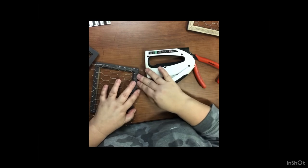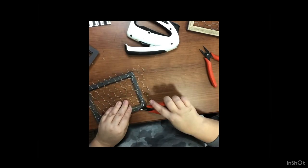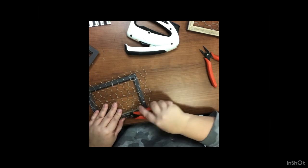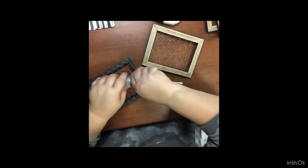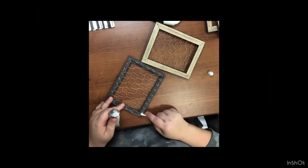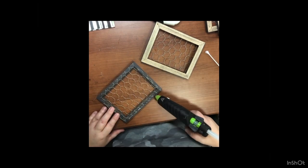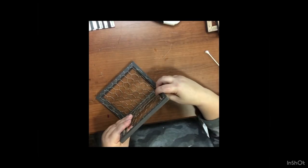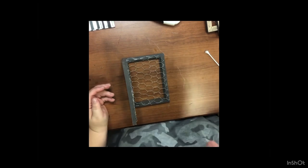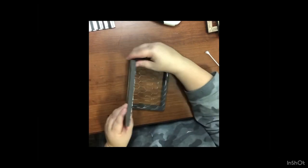After that, I take my clippers and clip as close as I can get to the staples to get all that excess wire off. Then we are going to start gluing our pieces together to make a box — I use E6000 and hot glue for this. You have to hold it a little longer to get it to stick because of the chicken wire and those staples, but it has a really good hold. It's still holding up and it's been almost a year since I made this. We reinforce on the back side of our frames as well.